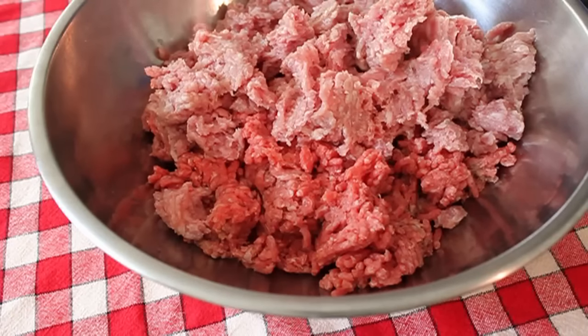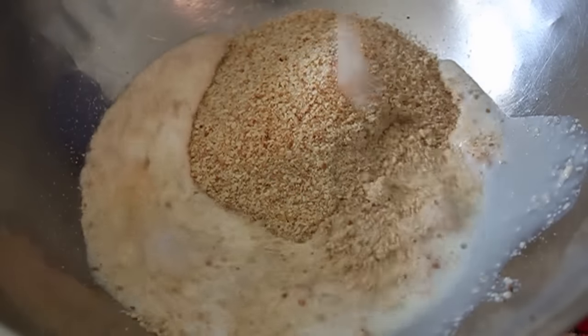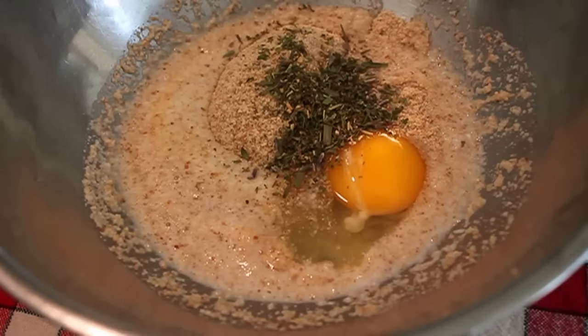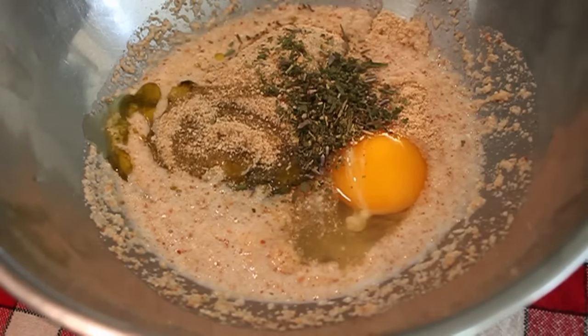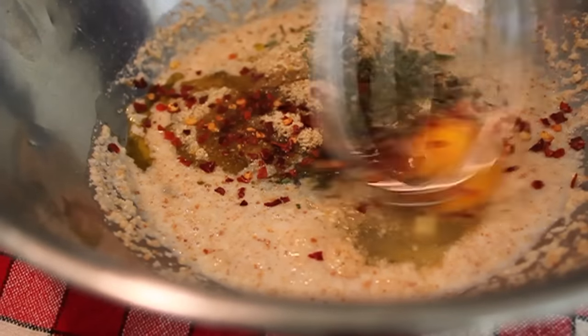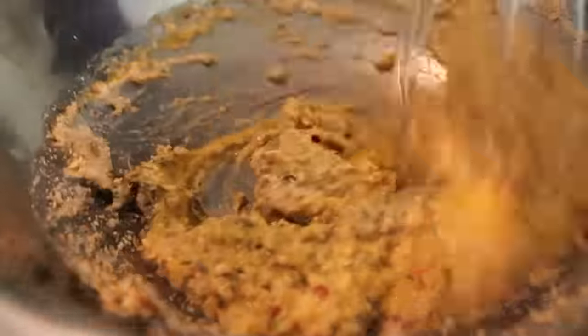Crumble that in a bowl, and then in a small bowl, take some plain breadcrumbs, add some milk, one whole egg, some dry Italian herbs with a little touch of granulated garlic, a little splash of olive oil, and a big pinch of red pepper flakes. Mix that together with a whisk. Instead of calling this the wet breadcrumb mixture, we call it a slurry — it's shorter and sounds more official.